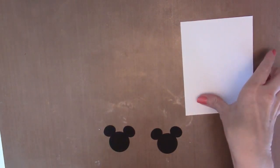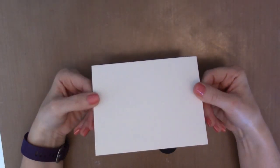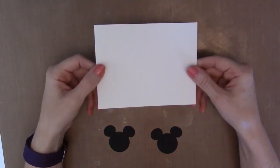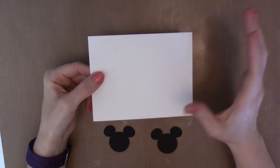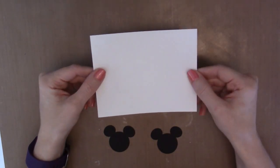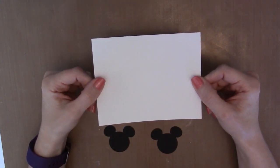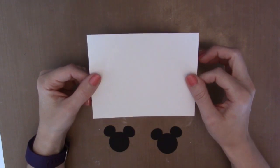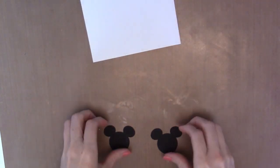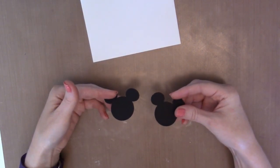Then we have a piece of watercolor paper. Whenever I'm working with watercolor paper or doing a full background, I always cut it a little bit bigger and then cut it down to the right size when it's done. Right now this is four and a quarter by five and a half, and when it's done we'll cut it down to four by five and a quarter. I also have two Mickey head die cuts — if you have a punch you can use that.